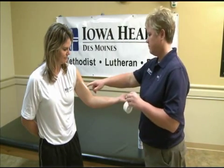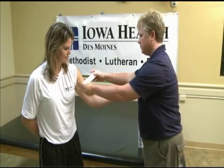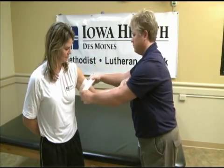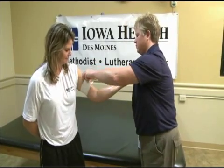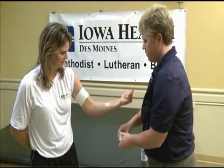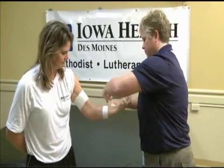Have the athlete flex whenever you are putting tape on their bicep or forearm so that the tape doesn't get too tight. Start with two anchor strips on the bicep, above the bulge on the bicep head. Place two anchor strips on the mid forearm.